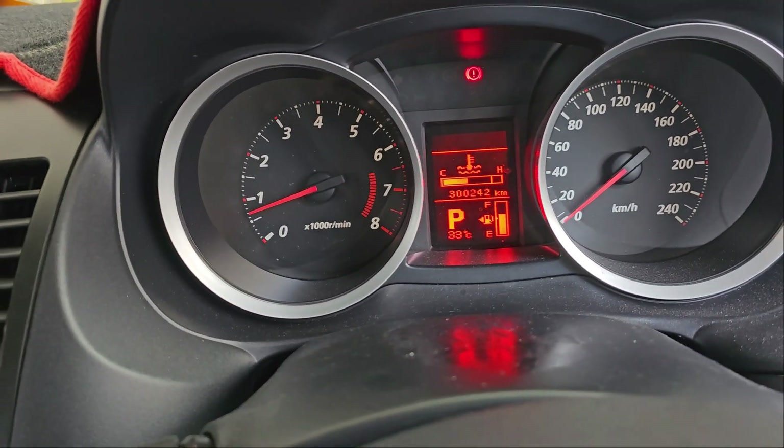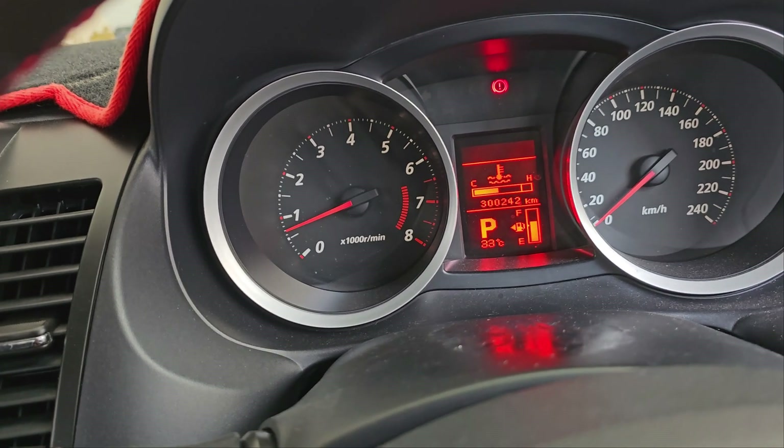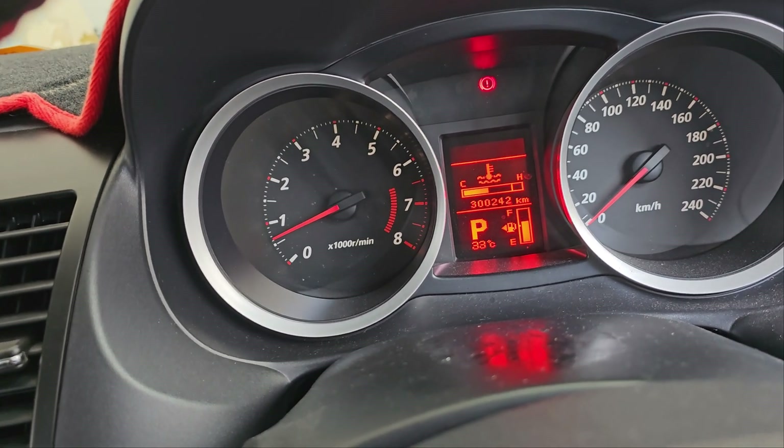We have done about 12 minutes of spirited driving, up and down on the RPM, and we have gone about 11 kilometers. What we will do right now is let the engine cool down, then we will change the oil and I will show you the filter as well.